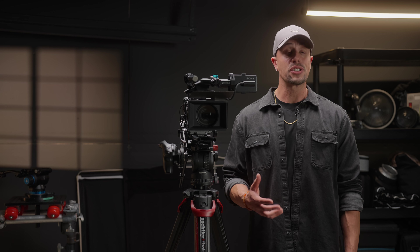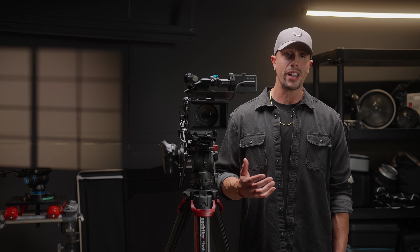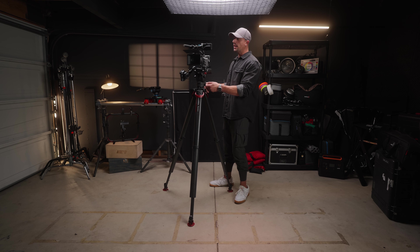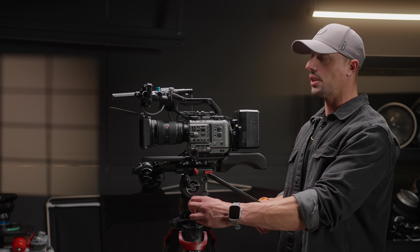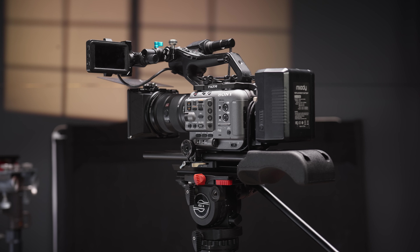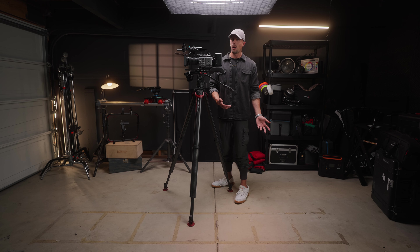First things first, let's go over what I'm still using from my previous build — and just know, if you want to check out any of the items they'll be listed in the description below as affiliate links. For the cage I am still rocking the Tilta cage, and although the Condor Blue one that came out recently looks really intriguing, there really is no reason why I should be buying it besides the fact that I want it.